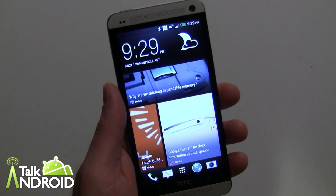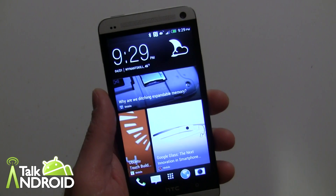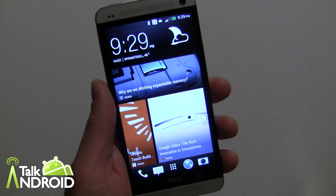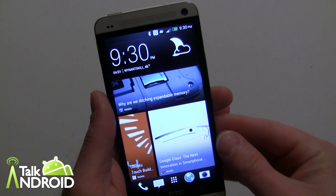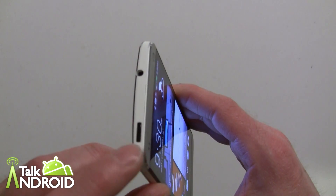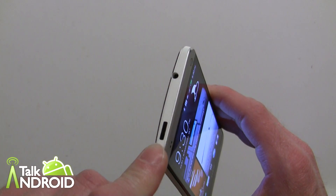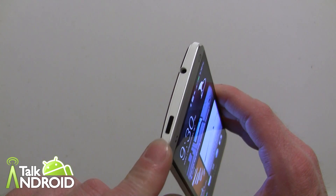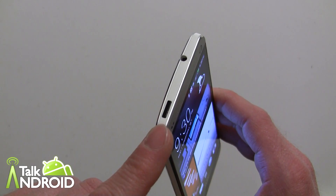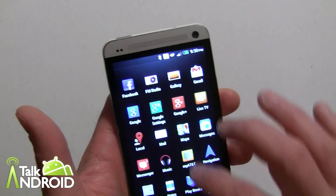Hey everybody, it's Rob Nazarian with Talk Android. We're doing some guides on Sense 5 on the HTC One, and now it's time to look at HTC TV. This is where they've created their own app — it's very much like Peel. It uses the infrared, which is part of the power button, that sends out IR signals to your TV, AV receivers, cable box, or satellite receiver.